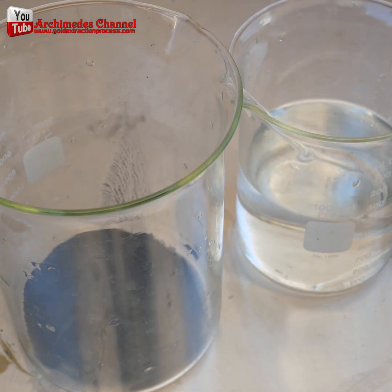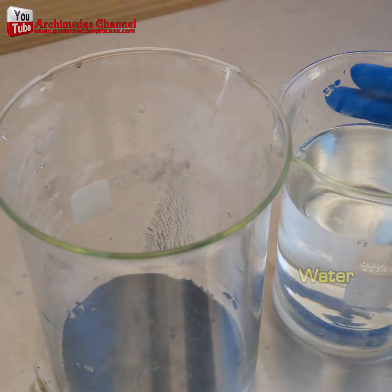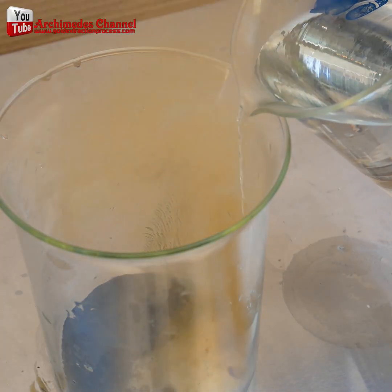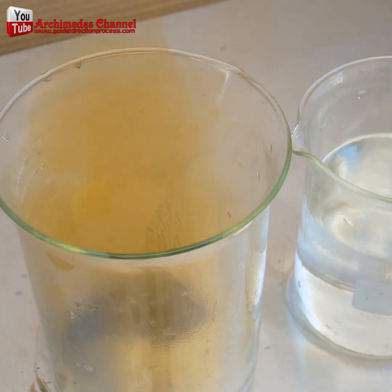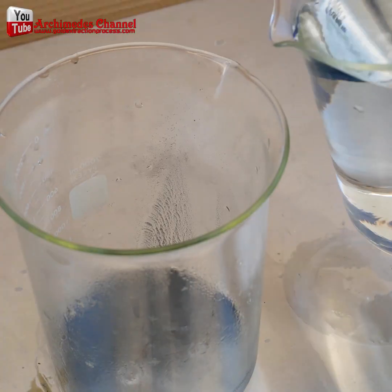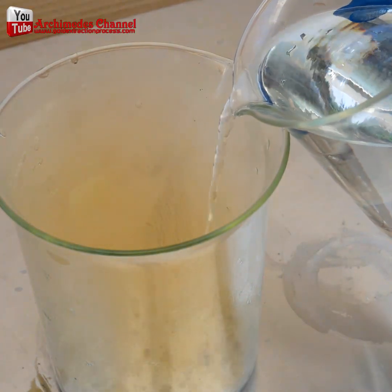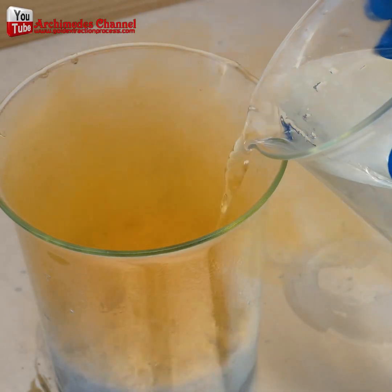And there you can see the beginnings of that black sludge. Time to create an aqua regia solution to help separate it. Just look at the vapors and steam coming off of that — probably not something you want to be inhaling, but the chemical reaction is underway.